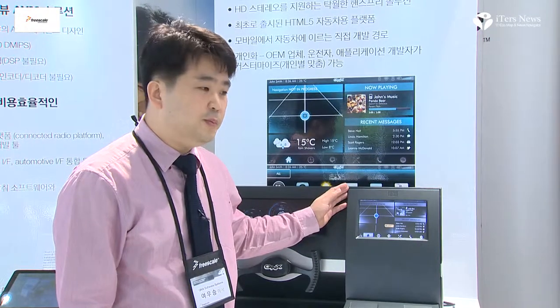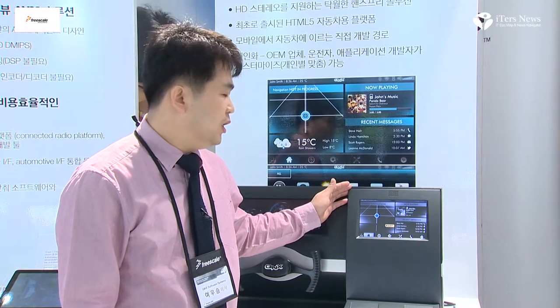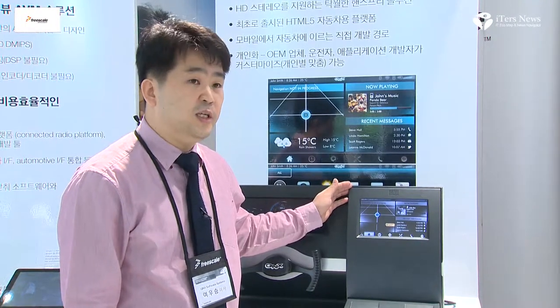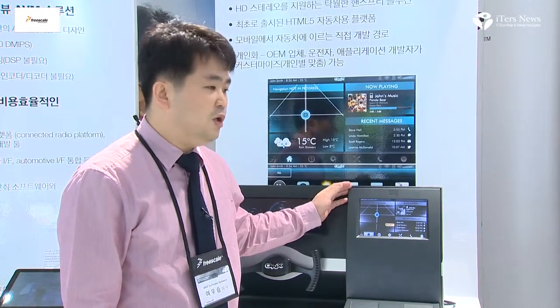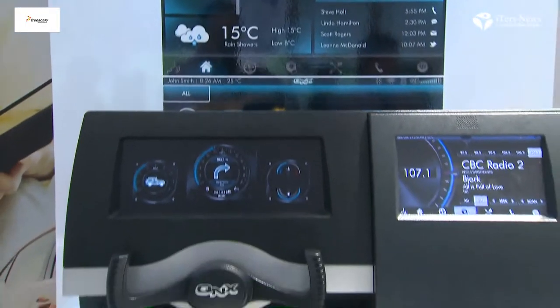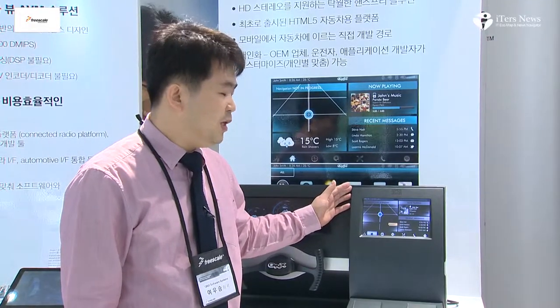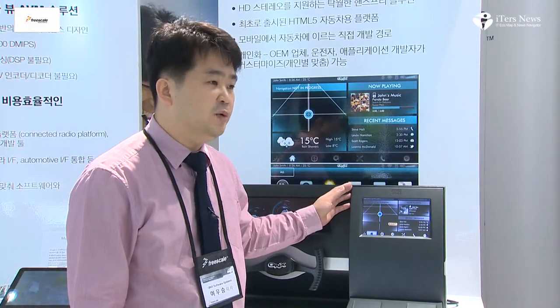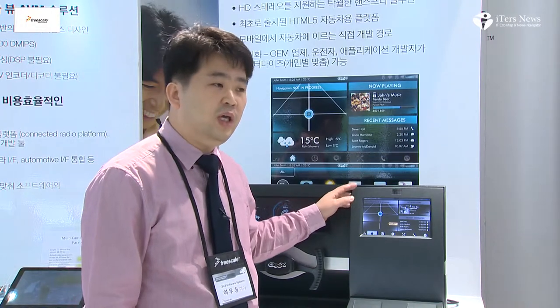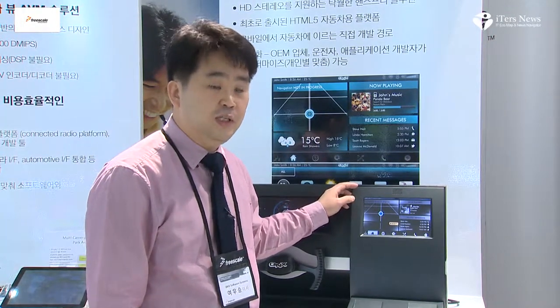We are finalizing this platform and it will be commercially available in December this year. We are currently working with OEMs and tier-one suppliers who are developing infotainment systems using our solution, and we expect vehicle model year availability in 2014 or 2015.